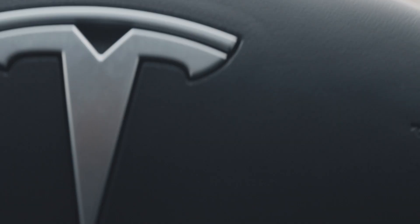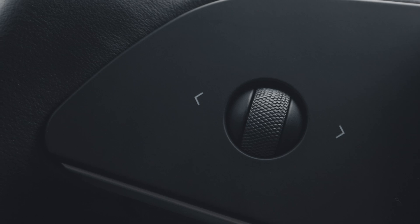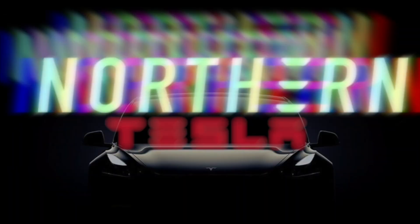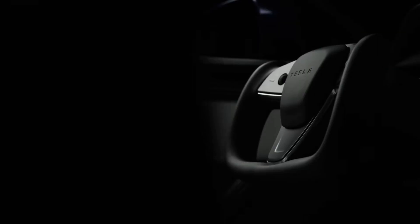If you've ever wondered how to take your Tesla to the next level, stick around because this upgrade is a game changer. Welcome back to the channel. Dan here from Tesla. Today I have an accessory that's a bit controversial in the Tesla community, and I am talking about the yoke.